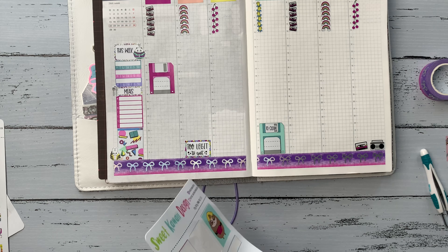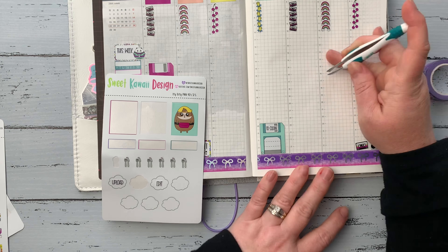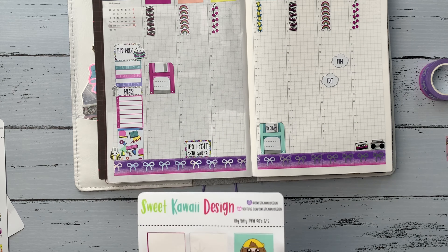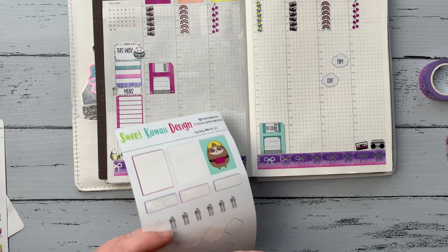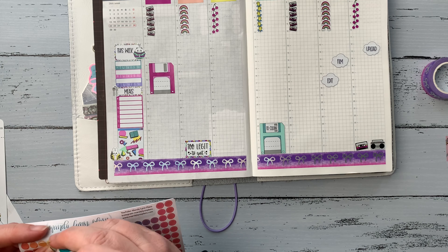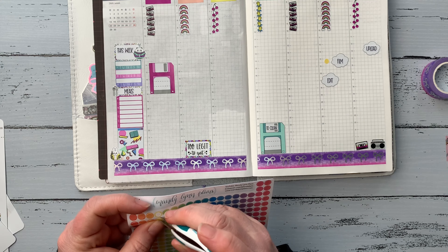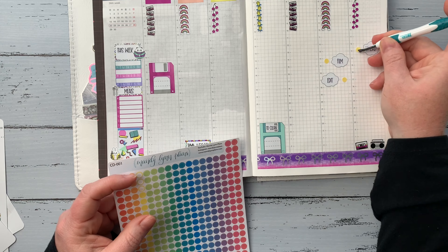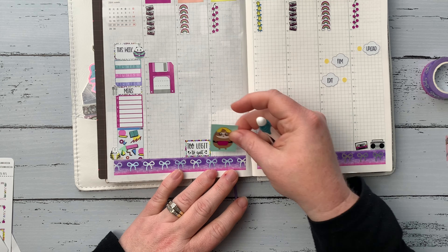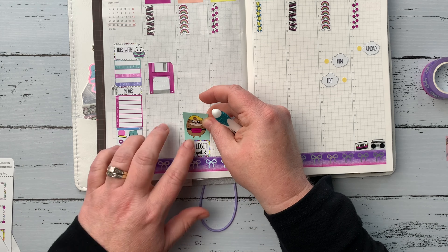She has these cute little cloud stickers in the kit, and I decided to take my script stickers from Mandy Lynn Plans — which say 'film,' 'edit,' and 'upload' — and put them inside those cloud stickers. I thought that was a really cute, different way to highlight those. Then I took the little dot stickers from Mandy Lynn Plans and put those down, and I'll check those off in the little yellow dots when I complete them.